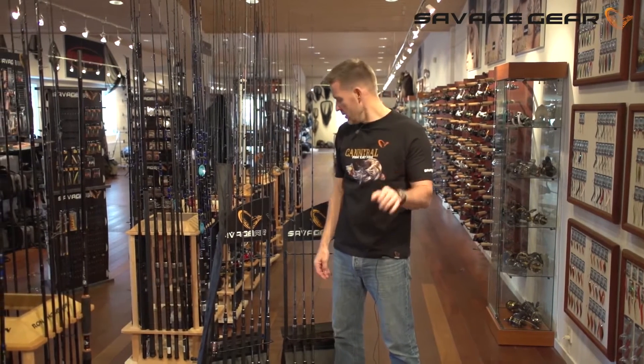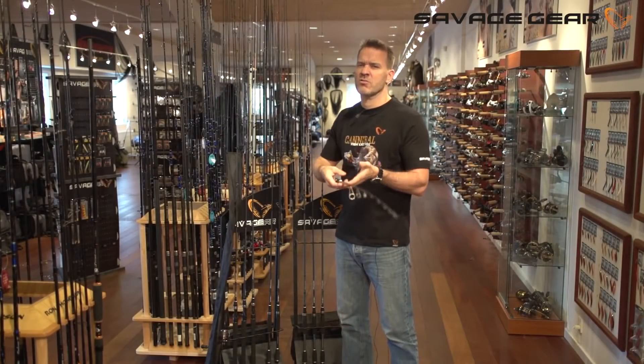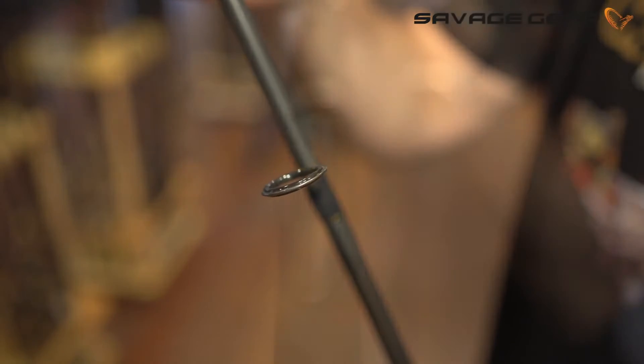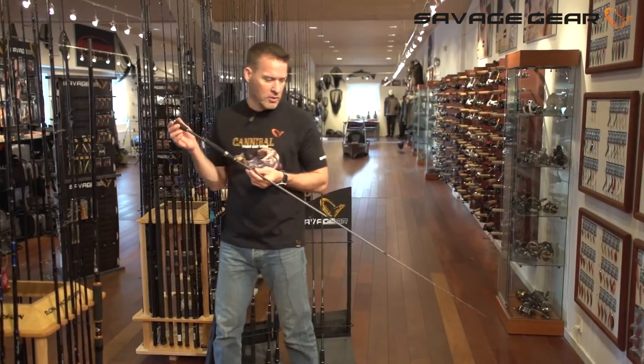Let me introduce you to the Savage Gear Finesse Rod series. It's built on ultra high modulus Toray carbon fiber blanks, making it extremely lightweight, with stainless steel guides with SIC rings, and Savage Gear tournament rail seats. As you can see, the bend curve is very fast and tipped, giving you excellent control for casting finesse lures, setting the hook, and playing fish right under the rod tip. Savage Gear Finesse range — top of the pops.